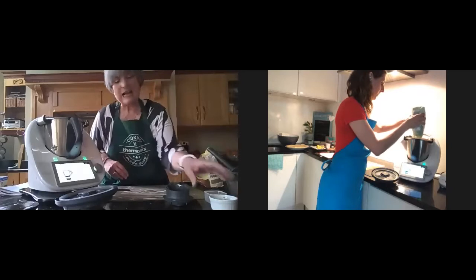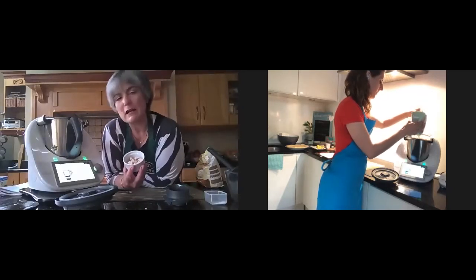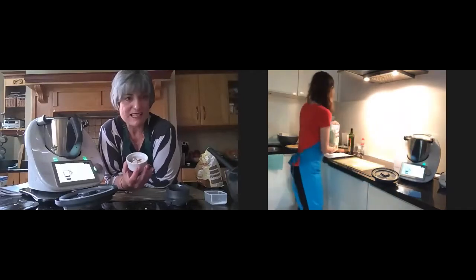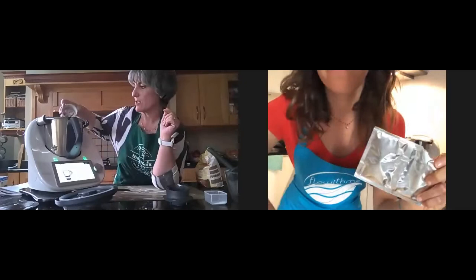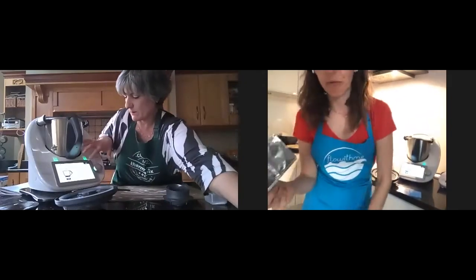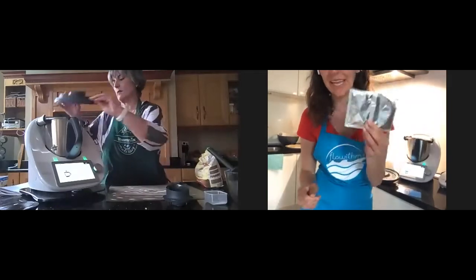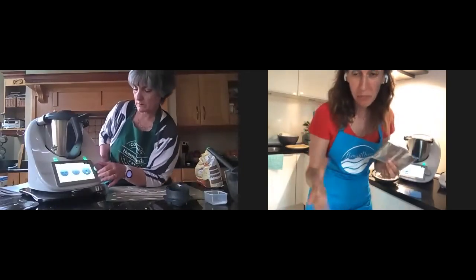Then I go to the next step. In my case I'm going to use fresh yeast — 20 grams. But if you're using dry yeast, it's just one sachet. Dry yeast is always half of the fresh yeast. I'm using one sachet, which is around seven to eight grams depending on the brand.